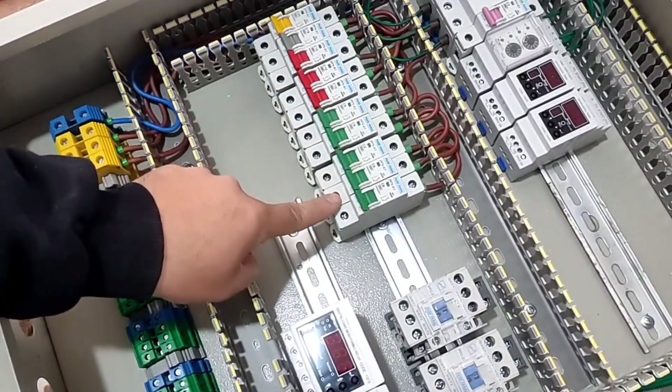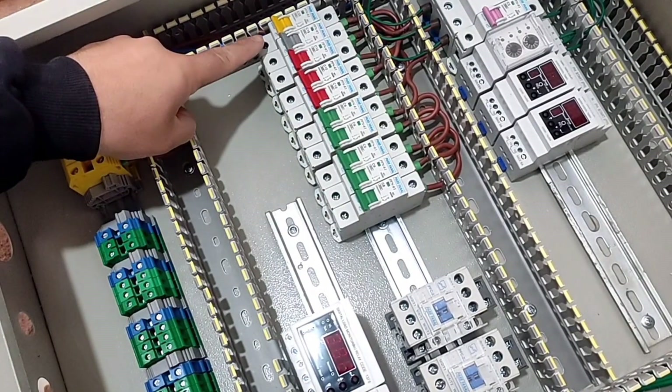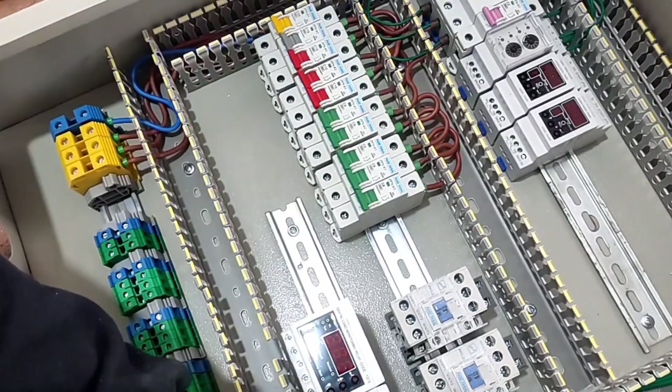We connect the single-phase outputs to the output terminals. The first switch is for a single-phase outlet that is installed on the body of the electrical panel.